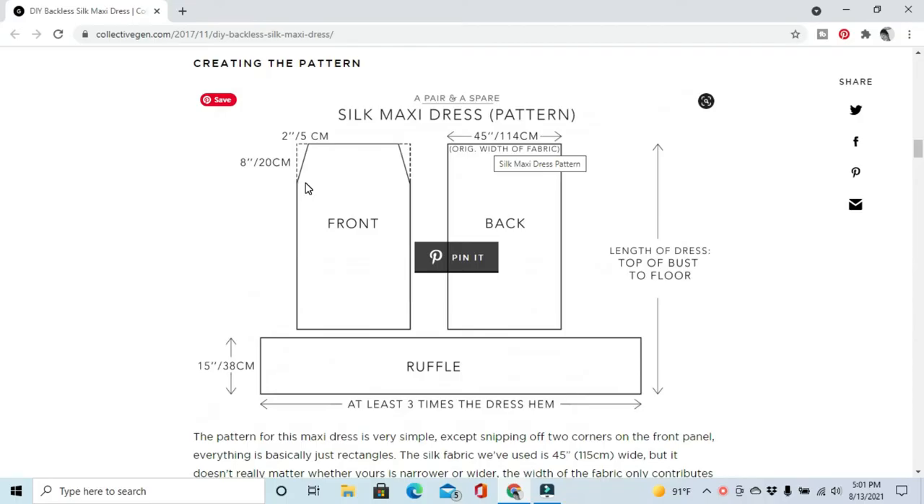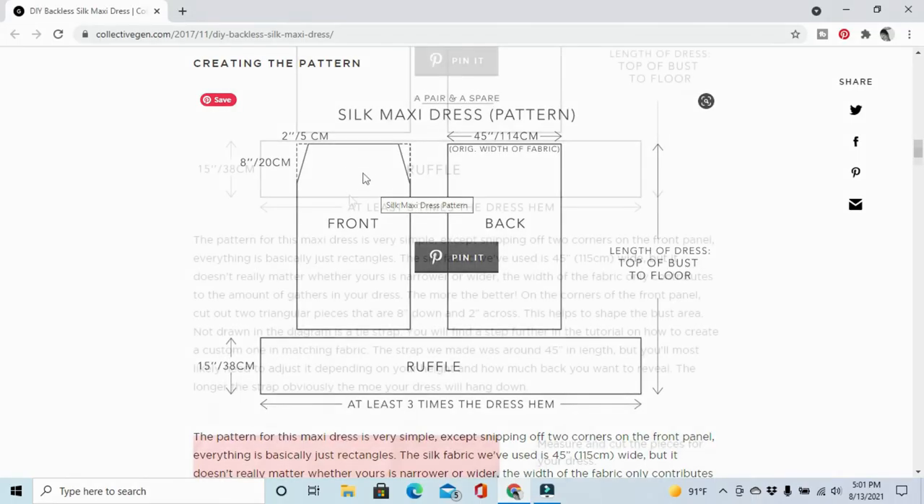I think I can give this a try. What I want to do is make the front and the back piece the same, so instead of having a full cornered-off piece, I'm going to make this side have the same triangles as the front piece — essentially two front pieces put together to make one dress.